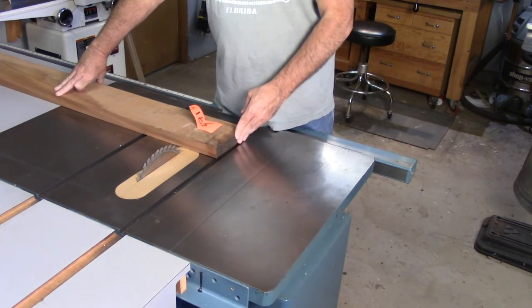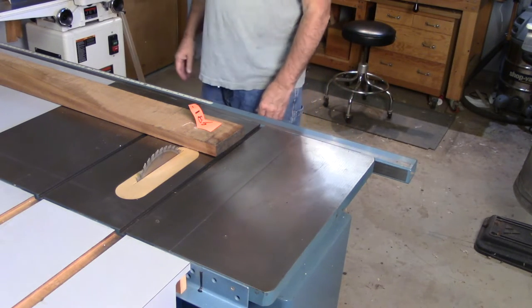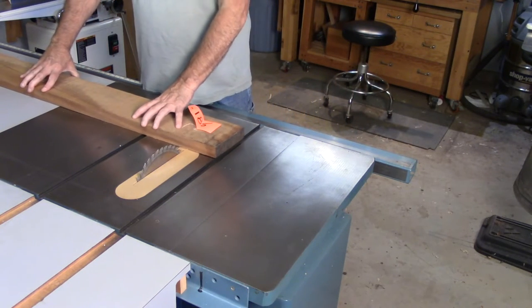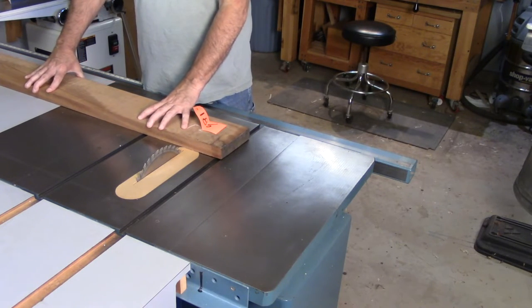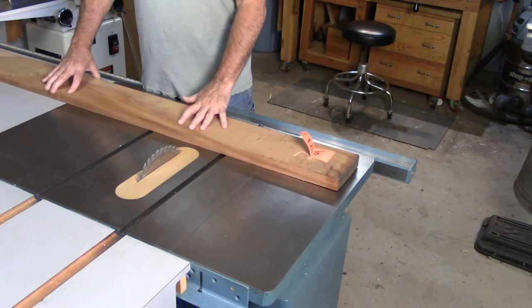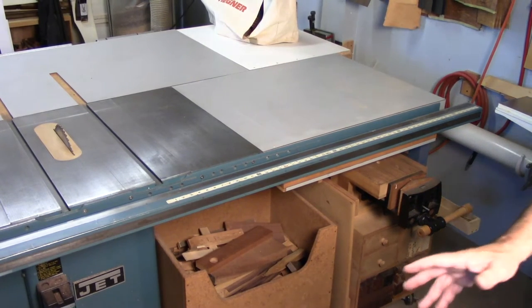I want to use this real estate over here — the board supports itself, and all I have to do is get it through the blade. I don't have to worry about balancing it or lifting it. That's my cutting side of choice: the right side of the blade.